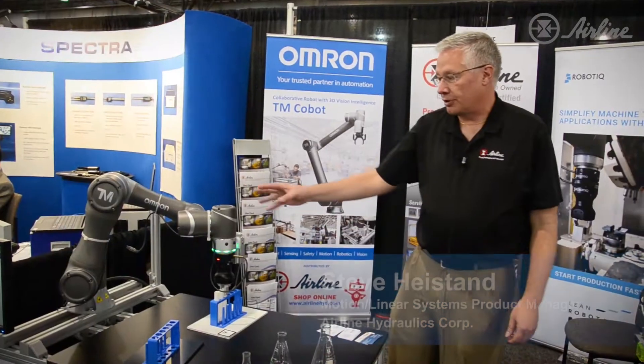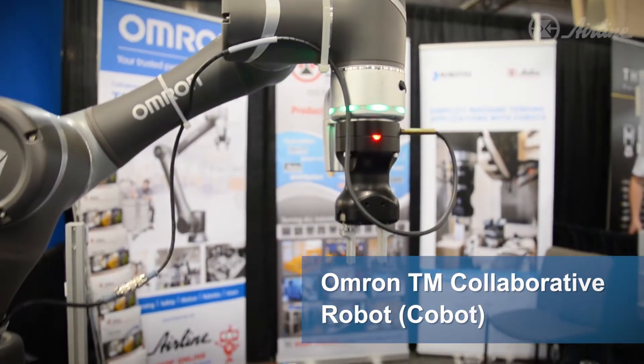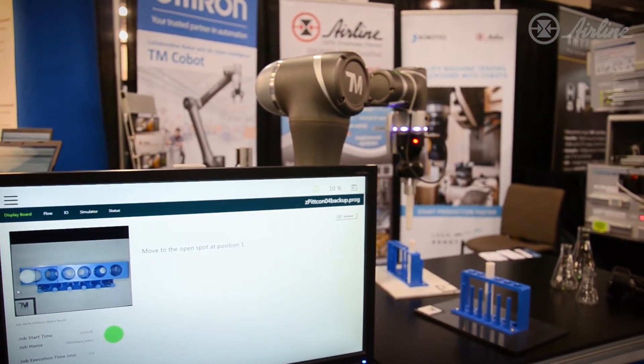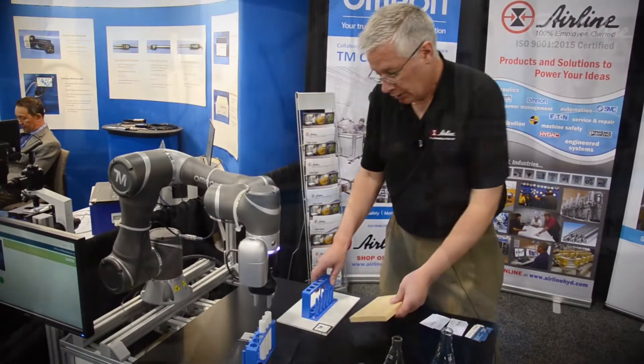Hello, I'm Steve Heaston. I'm the automation product manager responsible for robotics within Airline, and today we're featuring the Omron TM robot. This is a collaborative robot that can also operate in industrial mode. The collaborative robot will work beside a human and do some of the mundane tasks that a human's time could be better spent doing something else.